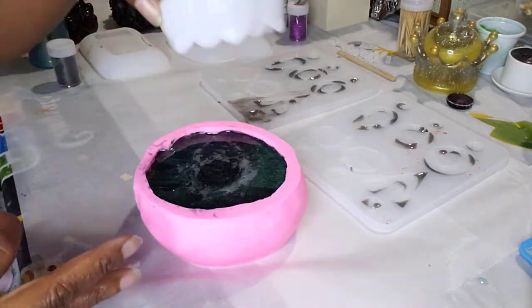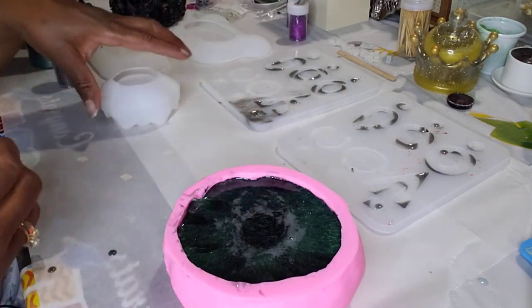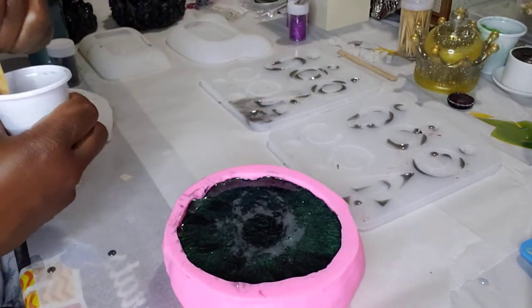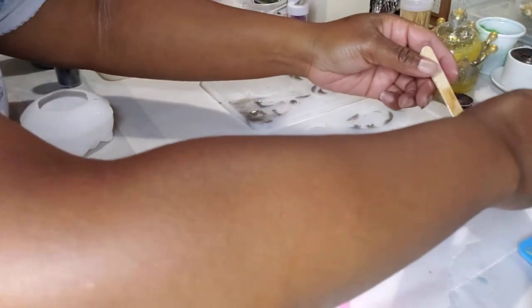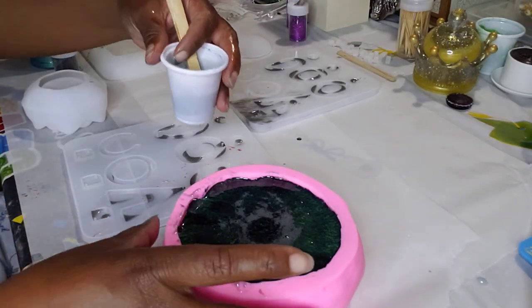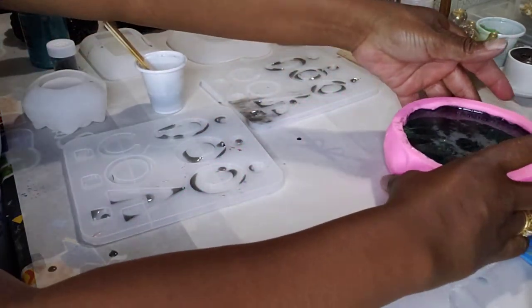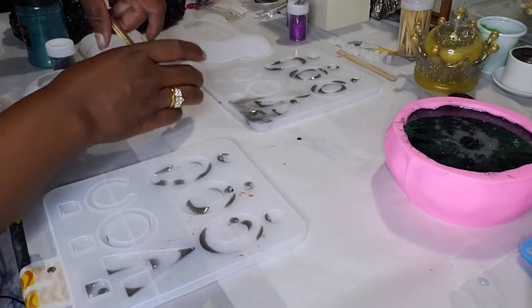This mold is pretty durable and I moved it over a little bit so that I can work on these earrings. Maybe if I bring it down a little bit, it might be better — move this up. Sometimes you can't move the molds once you start. So I'm just going to pour the green here.